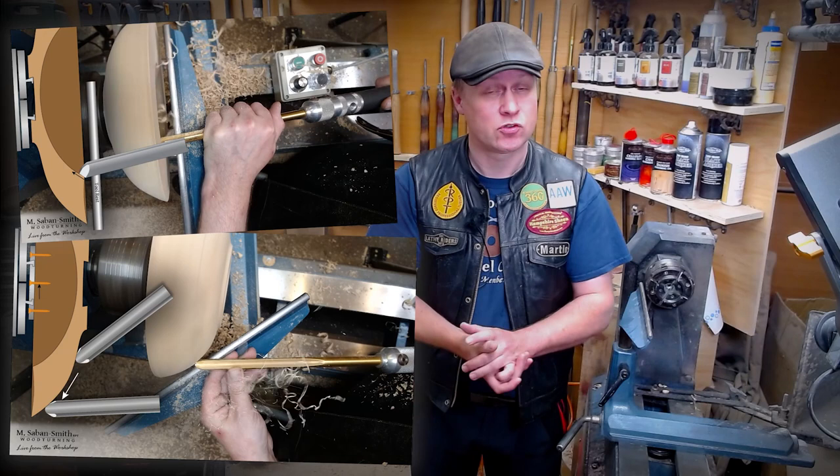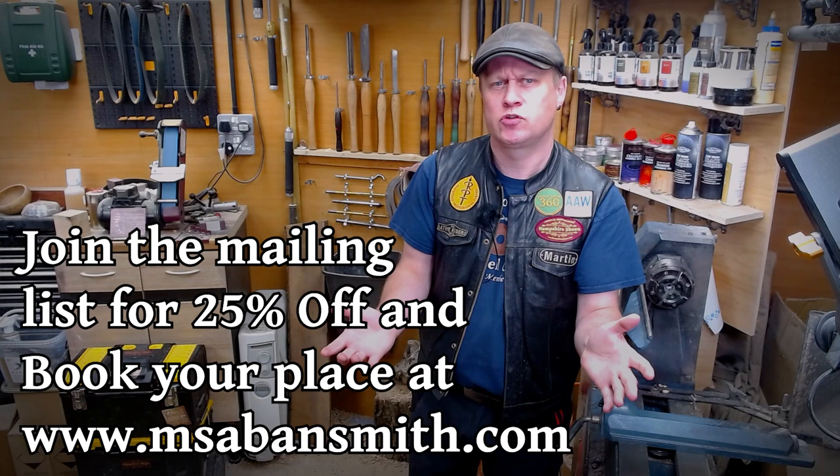And if you click the link below or join my mailing list at msabinsmith.com, you can get 25% off. So that is Tuesday the 2nd of August from 7pm UK time. I hope to see you there. Thanks for watching. Bye for now.